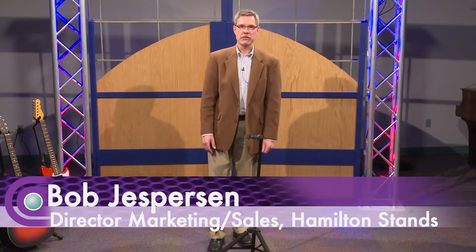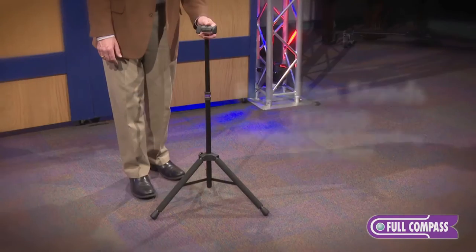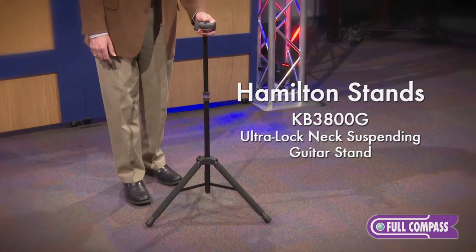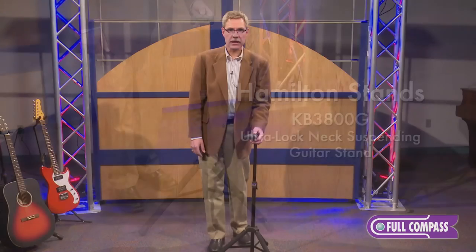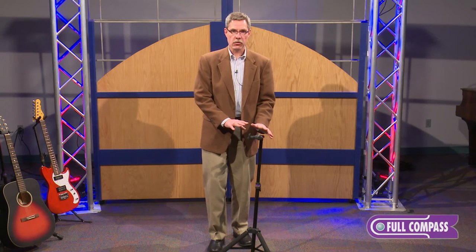Hi, I'm Bob Jesperson with Hamilton Stands, and I'm at Full Compass today to talk about the KB3800G Ultra-Lock Guitar Stand. This stand is very, very unique — it's got a lot of neat features. Let me start with the first.